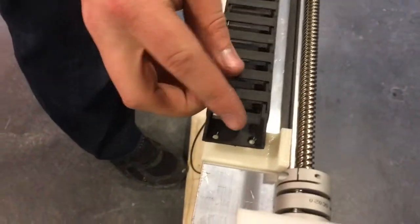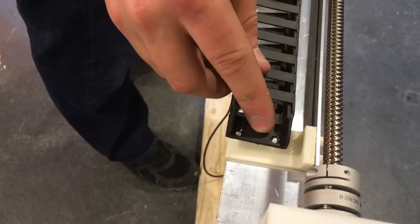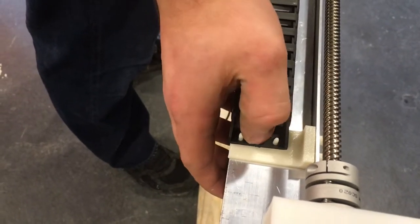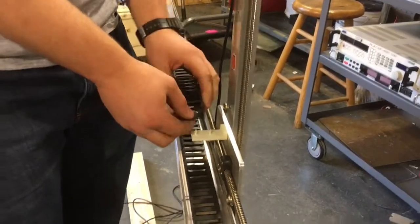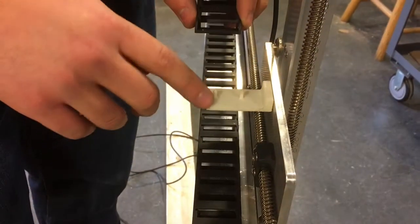The cable carrier has two holes in this end piece that just press into place onto the two pegs in the cable carrier mount. Lay the cable carrier out on the gantry, make sure it folds up, and press the last two into place on this cable carrier mount.